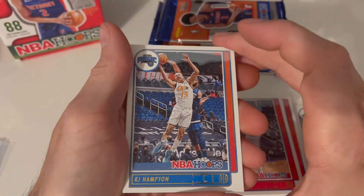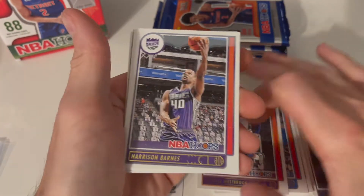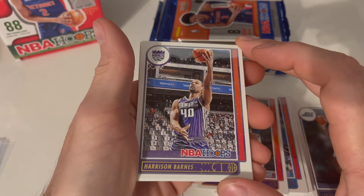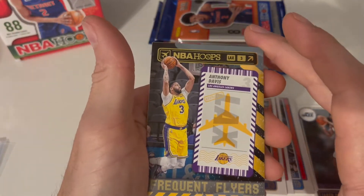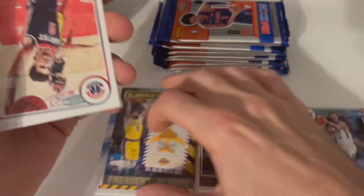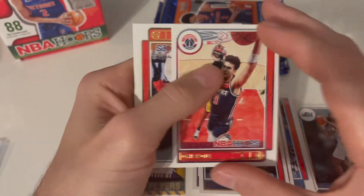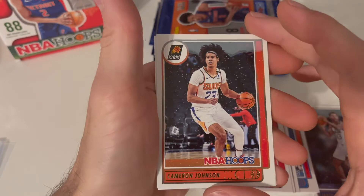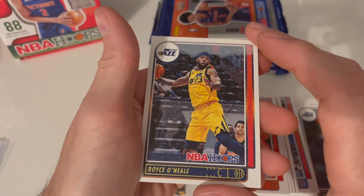All right, next pack. We got the Magic's RJ Hampton, we got Russell Westbrook from the Lakers, we got Harrison Barnes from the Kings, we got the Pacers — Chris Dunn. Frequent flyers. Look at that — Anthony Davis! That's a nice one right there with our inserts. And we got a Wizards, Suns is up next with Johnson, and finally Jazz Royce O'Neal.